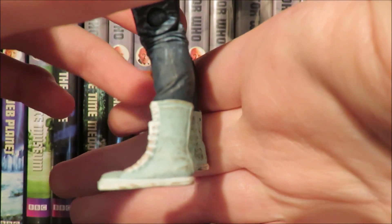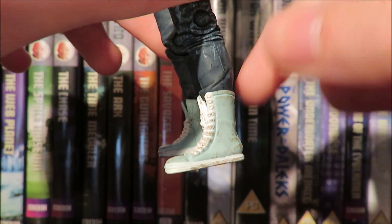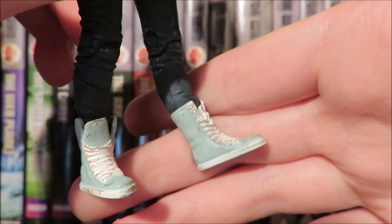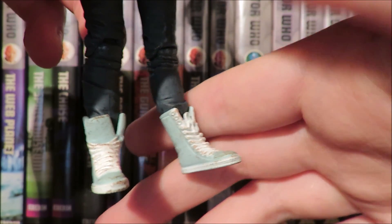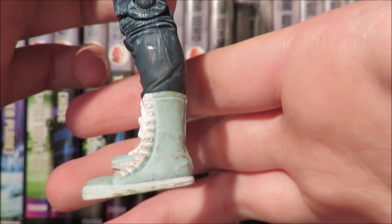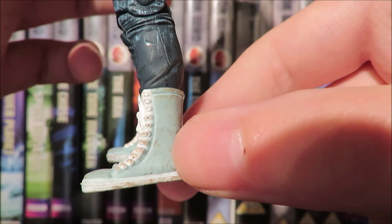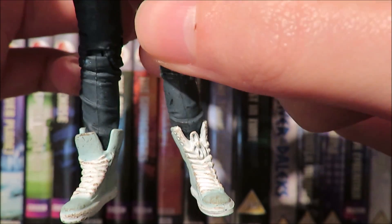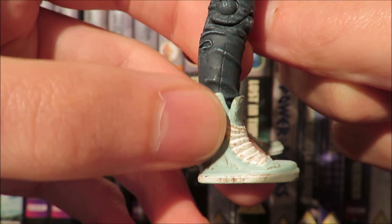The shoes are where it gets interesting, because Pearl Mackie's shoes weren't high-top Converse — they were essentially normal trainers. This figure uses the Abby Maitland figure's shoes and they've essentially just repainted the Converse into Bill Potts' iconic trainer colour scheme. They serve the purpose and are done rather nicely with a little bit of weathering detail — a brown wash to show she's been wearing them for a while — and the laces sculpted, though not accurate. There's a bit of mud splattered on there too.